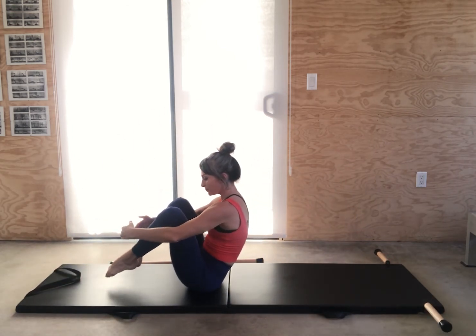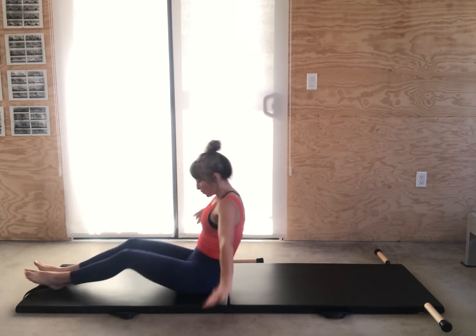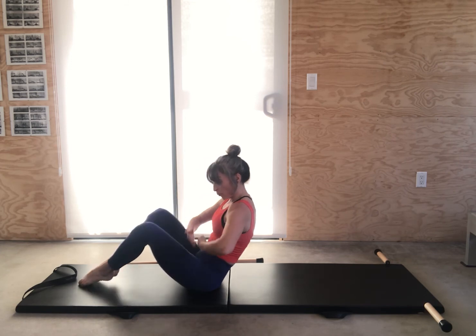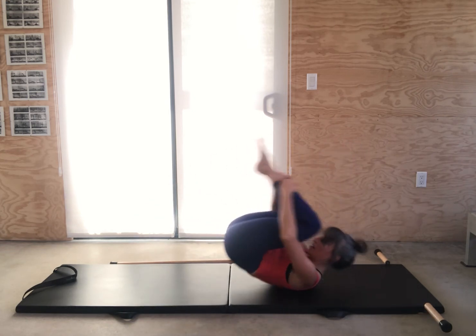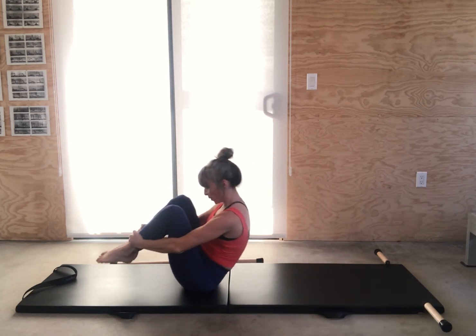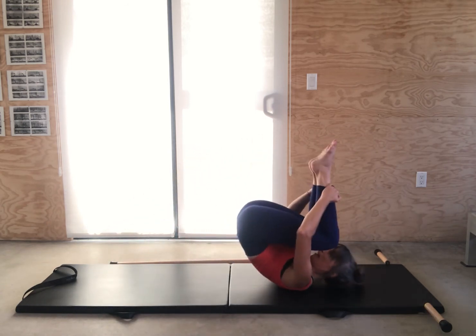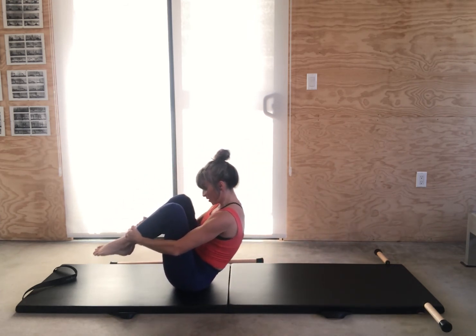We're going to come up to rolling like a ball. Grab the ankles, look into your center. The crown should be forward just like it was for your roll-up. Pull the legs in and hold your center away from your thighs for this entire exercise. Go back to the shoulders and up, keeping this shape. Lean forward slightly and pull your stomach back to take off, then keep that reach forward of your spine to come up.